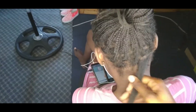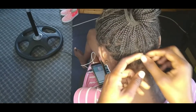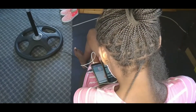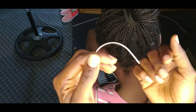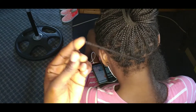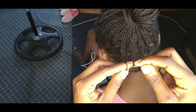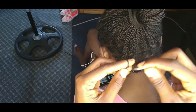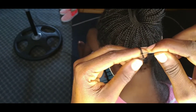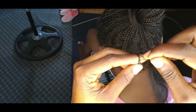Alright, so we already did one right here, so we're just going to gently remove that one. Then we're going to use a hair needle to just pull the hair — it is more safe and effective without damaging your natural hair. You can see that it's very small, so just take that hair needle and just gently pull through.